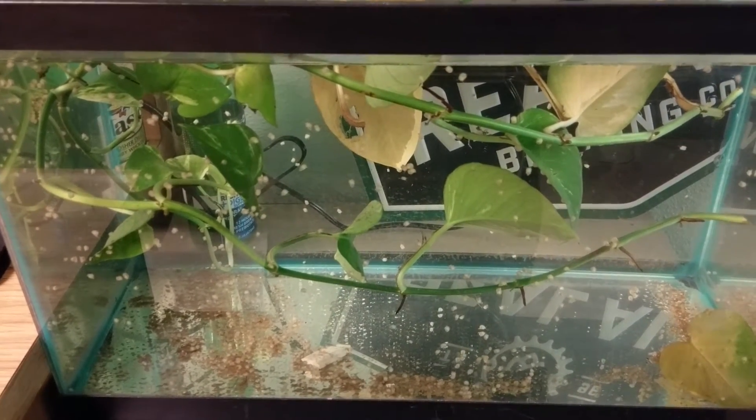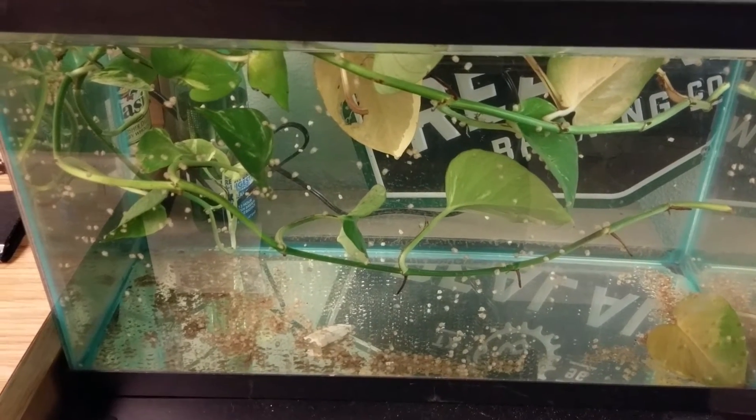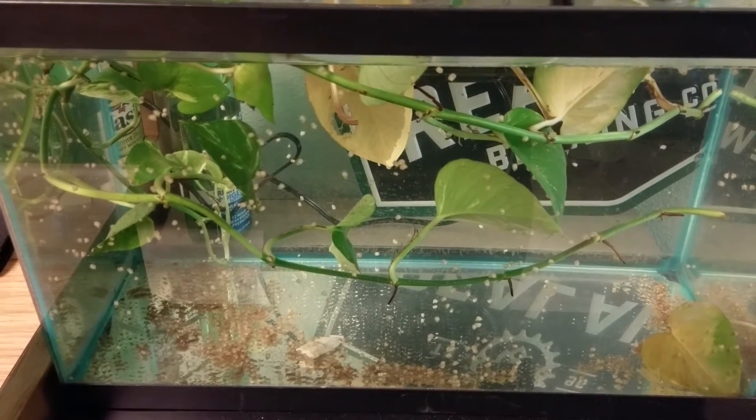I should show you some of the other ones I have — they're quite large. I actually have a tank at work too that I'll have to show you guys.